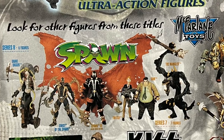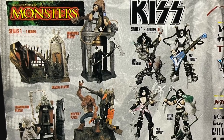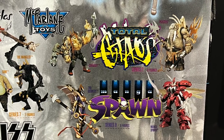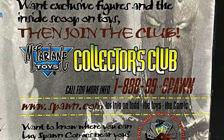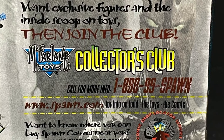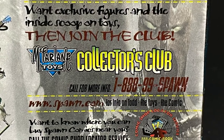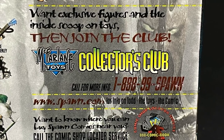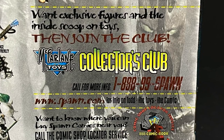They had series 8 going on, which was a fantastic Spawn series, one of my favorites. You also had the McFarlane Monsters, you had Kiss, Total Chaos, Manga Spawn, which was coming up in series 9 — which everyone was like, what is that going to be? And then you had the McFarlane Toys Collectors Club, which kind of plays a hand in looking like they're returning to form with that coming soon. Call 1-88-99-SPUN and you can find out all about the brand new McFarlane Toys Collectors Club.